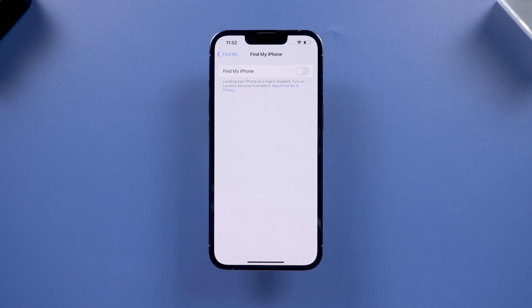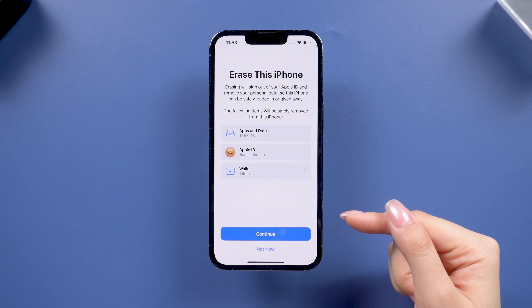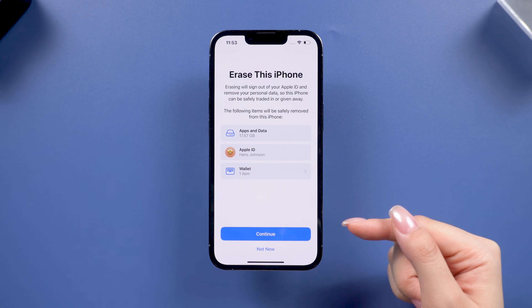If you can't disable these settings due to freezing, forgotten passcodes, other system errors, or a broken screen or button, don't worry — I've got another method for you.